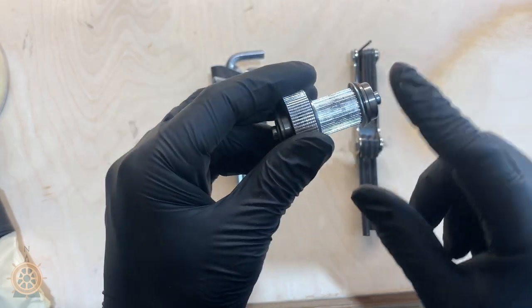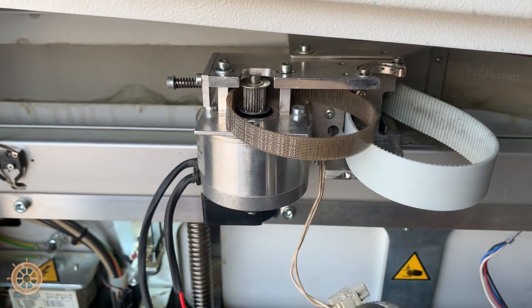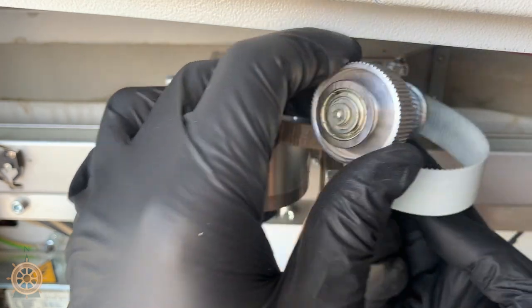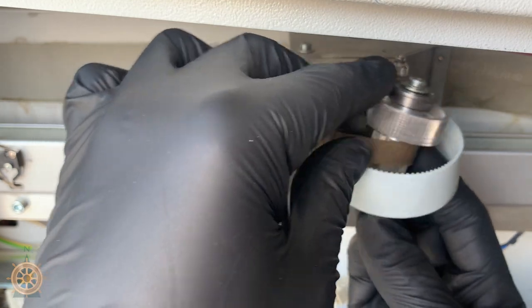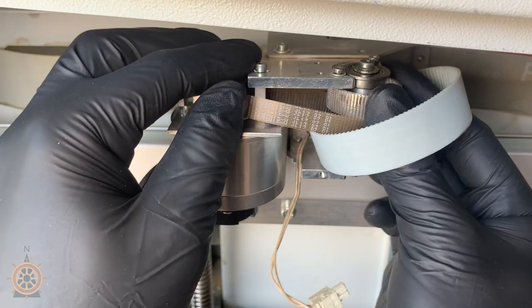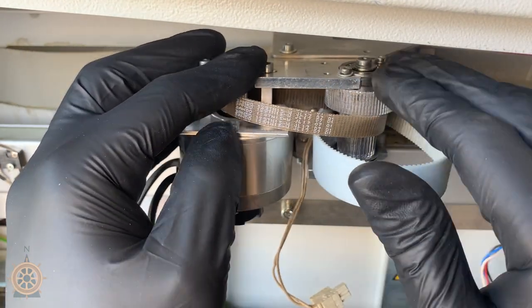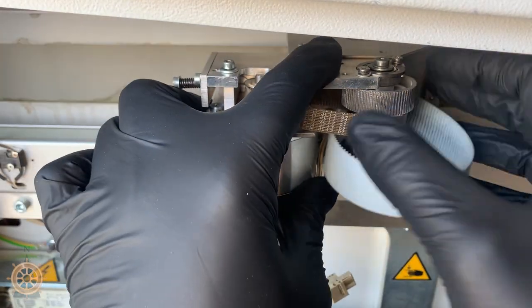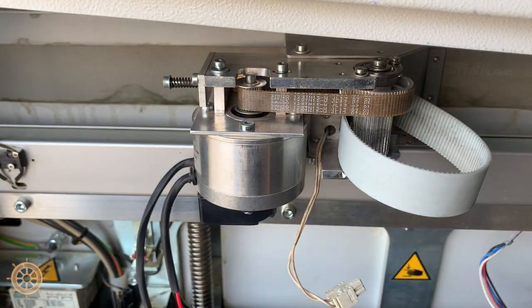That is how you replace the bearing on the pulley. Now we come back in and we need to put the pulley back in its place. Thread it through the x-axis motor belt and through the x-axis belt. Slide that frayed edge under those washers and it should click into place. Now slide that motor over, pull the belt up, then let go and tension it back up.